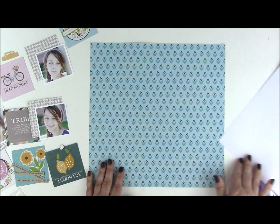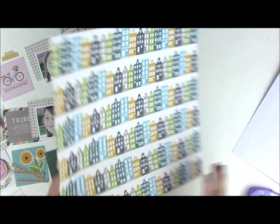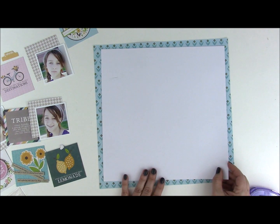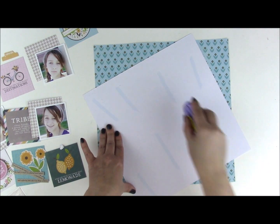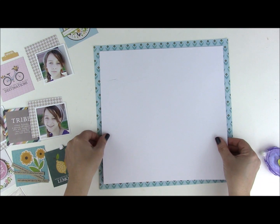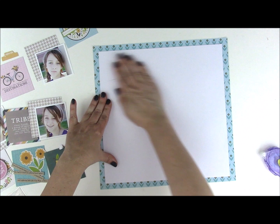We're starting with this charming flower print. It has these beautiful little flowers and then on the other side it has the houses. Then I'm going to place an 11 by 11 inch square of white cardstock on top of that, right in the center using the design of the flowers as a guide.